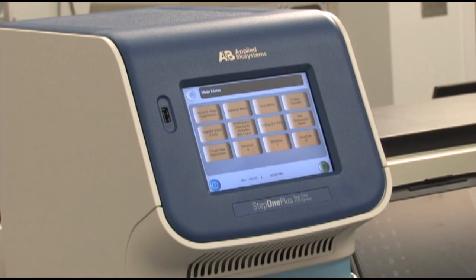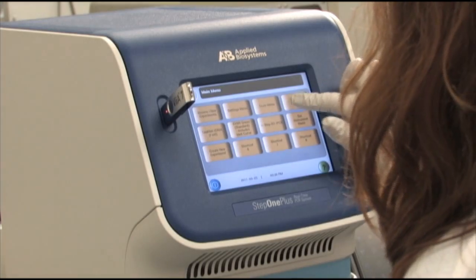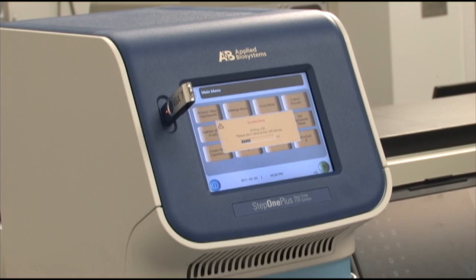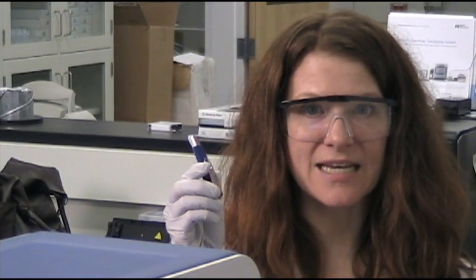Now that the run is completed on the StepOne+, I'm going to collect results by putting in my USB drive and hitting the Collect Results button. The system is busy — it's writing the USB. Please don't remove the USB device. You can see as the data is being written, we have the little bars coming across the screen. Now my experiment's ready. I may remove my USB storage. I just hit OK. My data is on here.